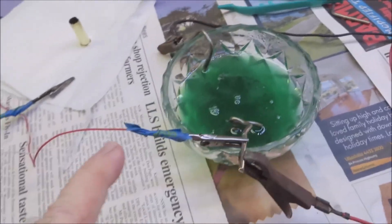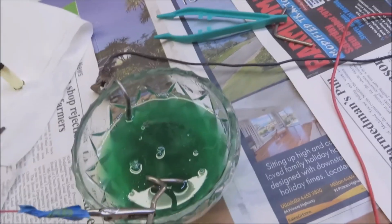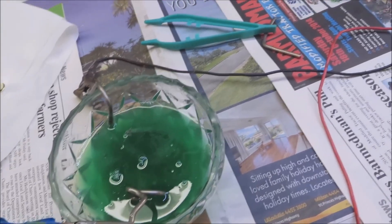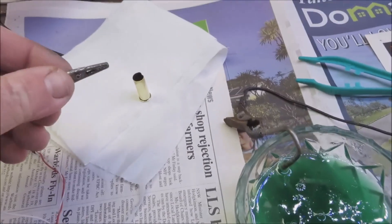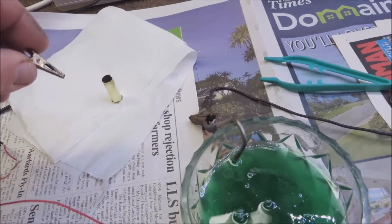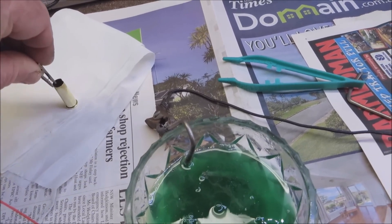I've got the positive from the mobile phone charger going to this bit of nickel. I'm going to attach a small alligator clip to the cartridge.